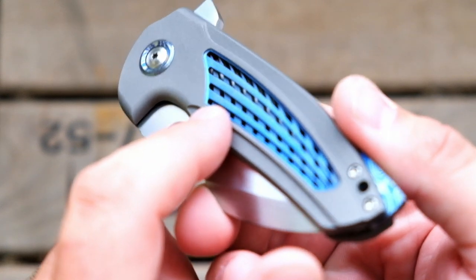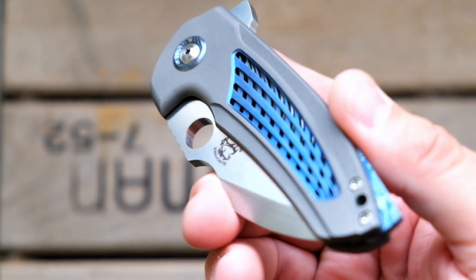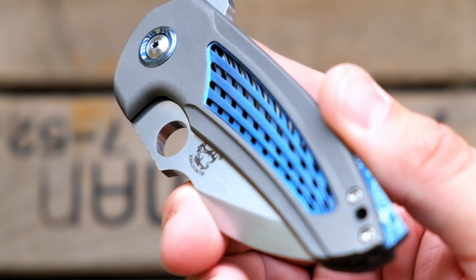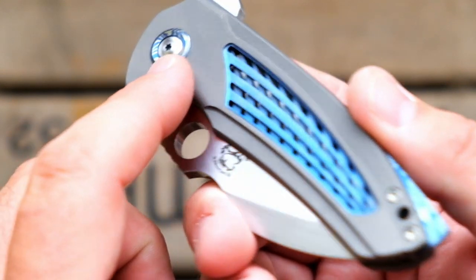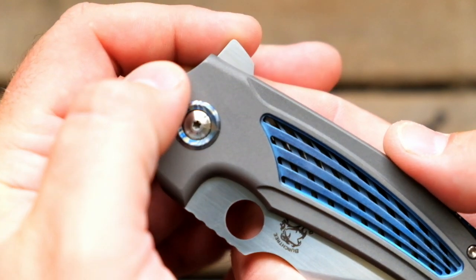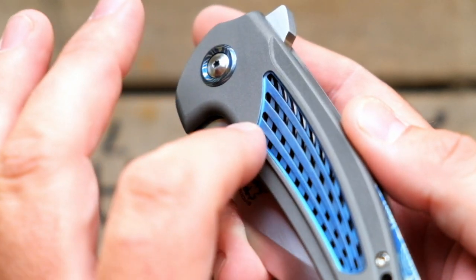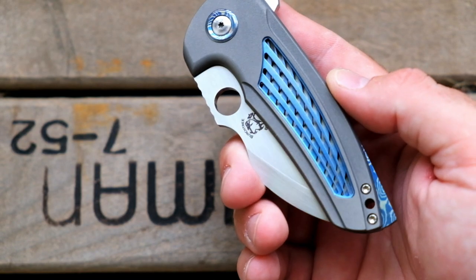You have this crazy milling here that's just — dude, come on. I mean, that's ridiculous. So you have this insane milling which is like a satin blue — it's blue anodized. This is all titanium. But what's crazy is you have this blasted frame — so you have this blasted titanium frame, crazy milling — and then you've got this satin blue on the milling here, which is cool. Nobody does stuff like that.